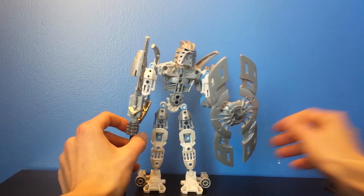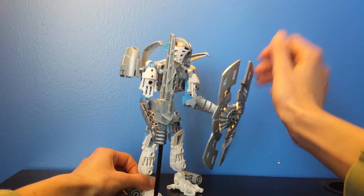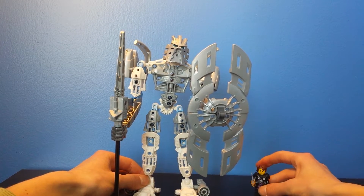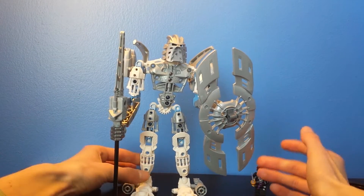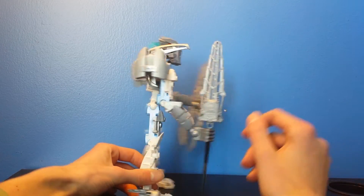So this is my self-MOC! It uses some Bionicle pieces, and a lot of this inspiration came from Phantoka Lewa, and a couple of the later years of Bionicle Toa, which I definitely like a lot. Of course you can see Takanuva's mask, and you guys know my favorite element is ice. This is basically my self-MOC of my sig fig, and it's really good.